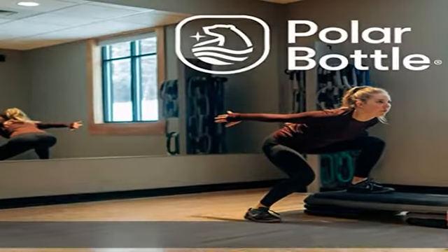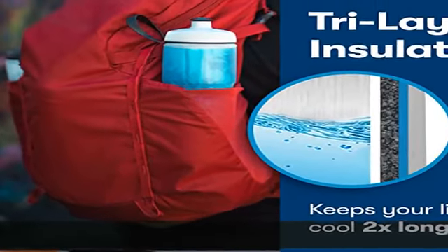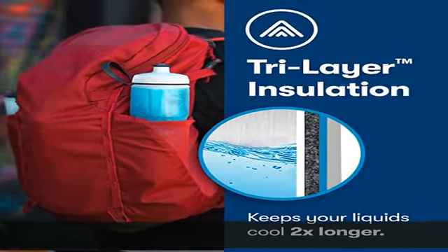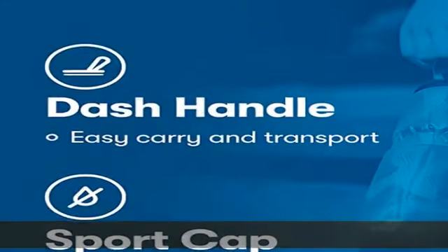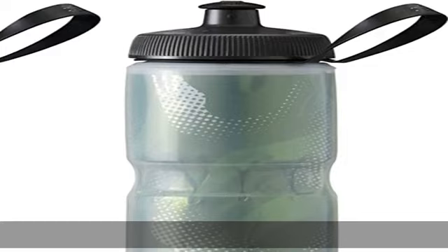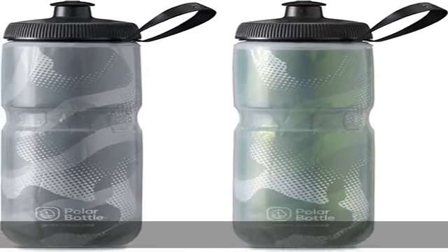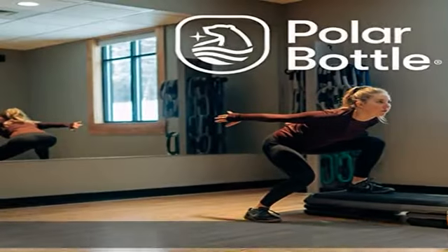Stow in your backpack, gym bag, or tote bag, or carry by the handle. Easy to clean — the innovative sport cap is two pieces: cap and valve. Simply twist and pull for complete access. Bottles are dishwasher safe. Versatile for any activity — your go-to sports water bottle for team sports, the gym, the studio, or on the trail.